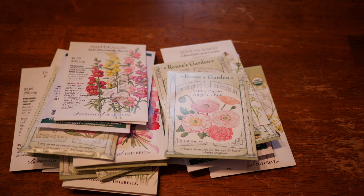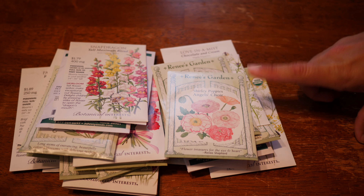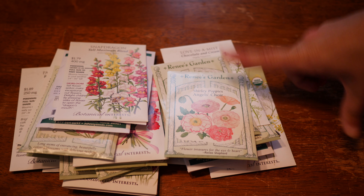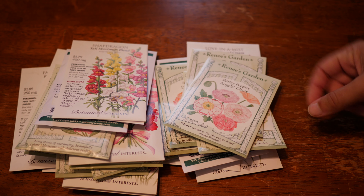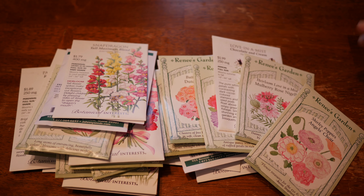Last but not least, we have Angels Choir Shirley Poppies — another one that needs absolutely no help from me to overwinter. I direct sow these in the fall in a well-amended bed. Usually they germinate within a couple of weeks, they overwinter phenomenally here in my garden, and they bloom the following spring. They look absolutely great.